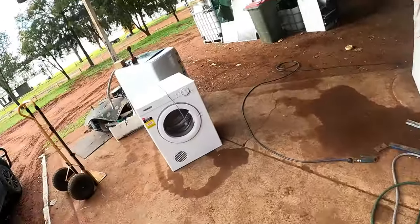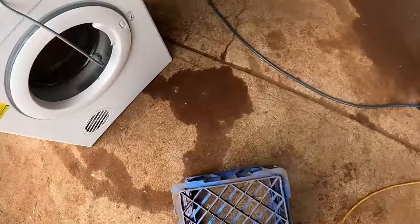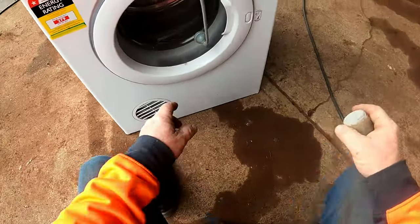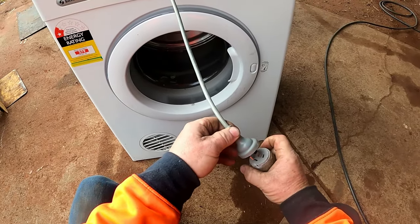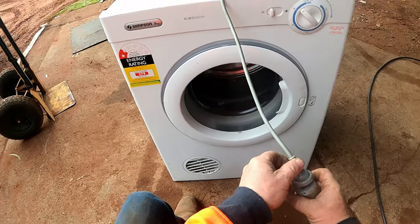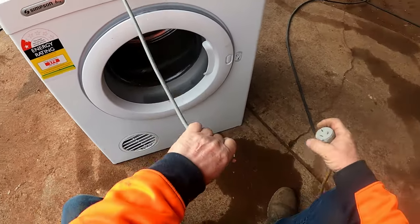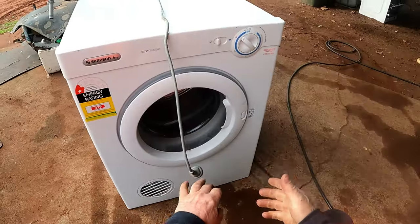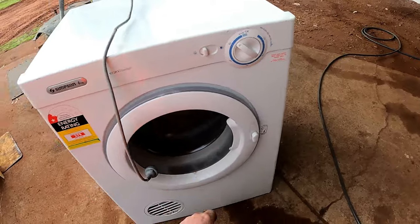We'll grab the old cord - it's already on a setting here - and grab a milk crate so I can sit down. Plug it in. I don't leave it on for too long because it can actually burn your motor out. You can see that it's not turning - that's to do with the motor capacitor.